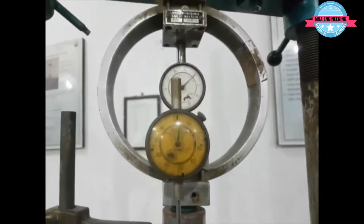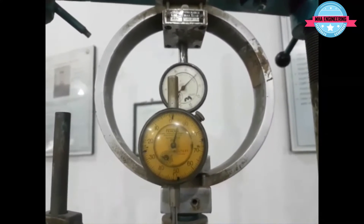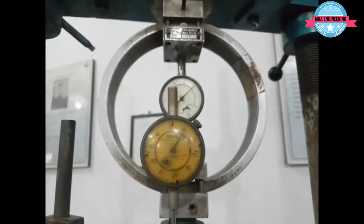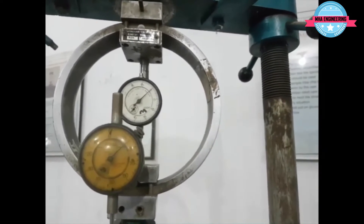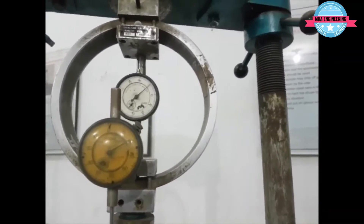The actual time for the plunger to penetrate 0.5 inches into the soil — that is, for the deflection dial gauge to read from 0 to 500 — is roughly 10 minutes. For the purpose of saving time, the following segment will be sped up to four times the actual speed while the machine is running.